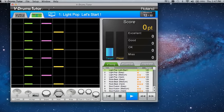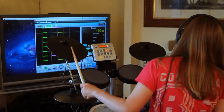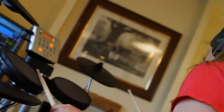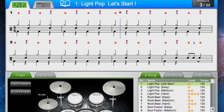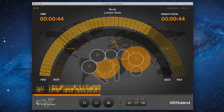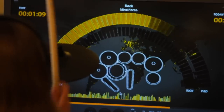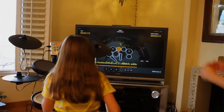The optional DT1 Drum Tutor software turns your computer into a personal practice partner, allowing you to visually see whether you're playing the correct rhythm both in game mode or actual drum notation, all in real time. The free Roland V Drums Friend Jam software lets you play along with a library of songs, tracking your score for things like accuracy and endurance.